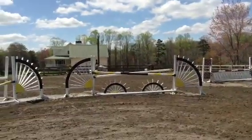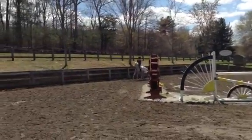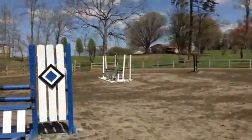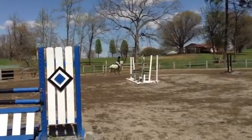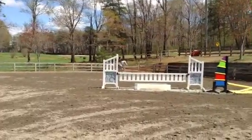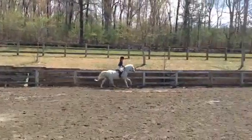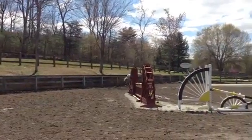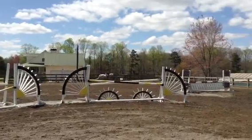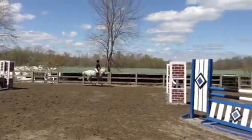Okay, go across your diagonal, and don't go any faster than that. Okay, go across your diagonal, and don't go any faster than that. Straight to the corner.